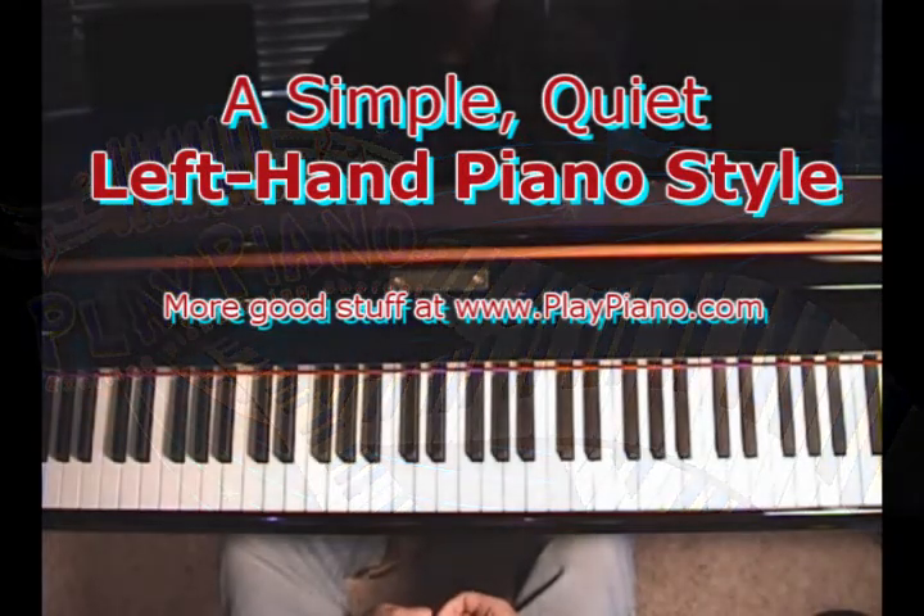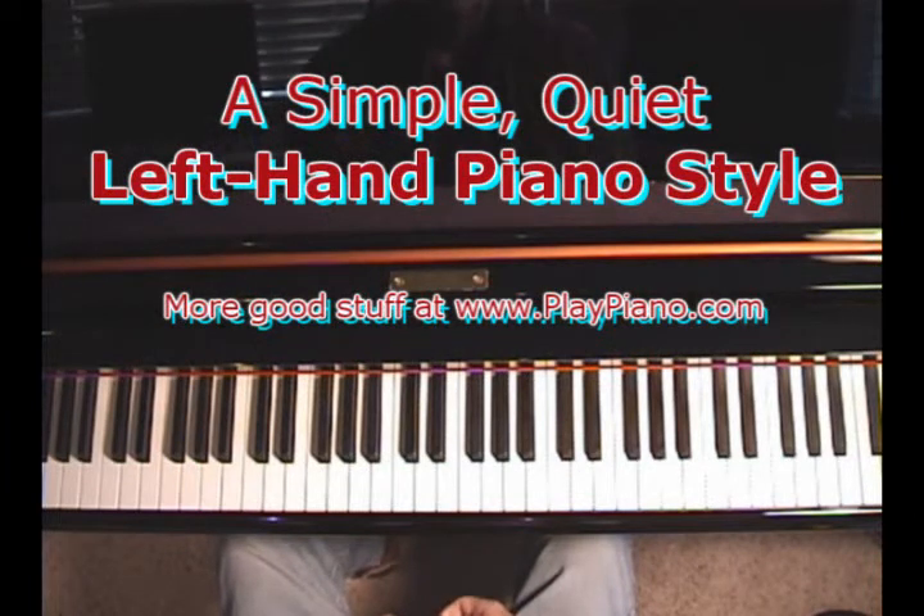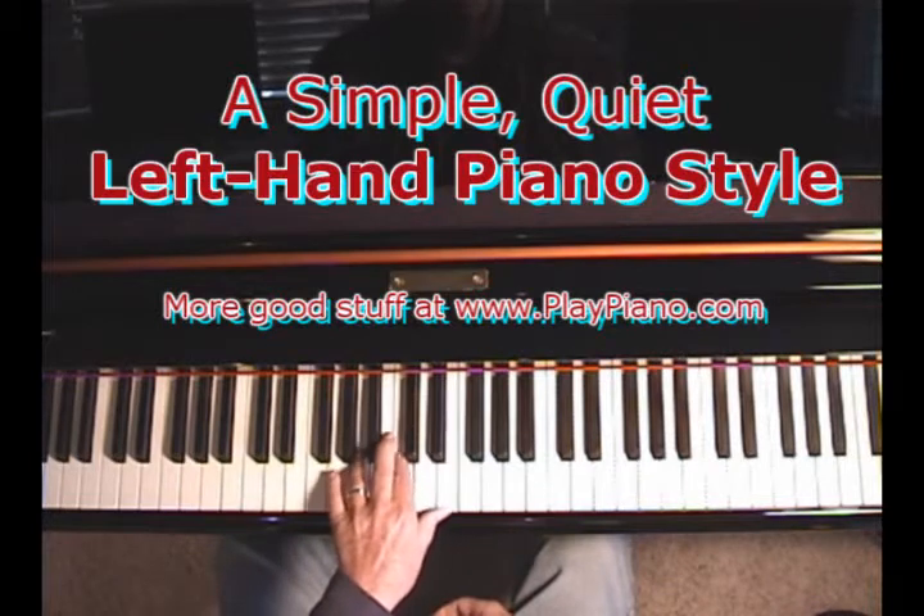As we approach Valentine's Day, I always think about that song. I was thinking about left hand styles, and sometimes the simplest thing is the best in certain instances. So I'd like to demonstrate how you can play a very simple left hand style and make it very effective.